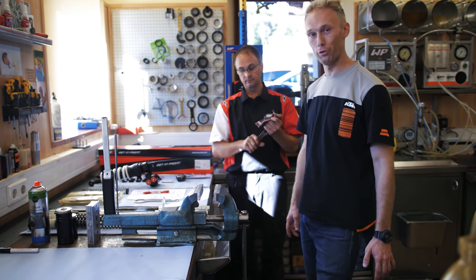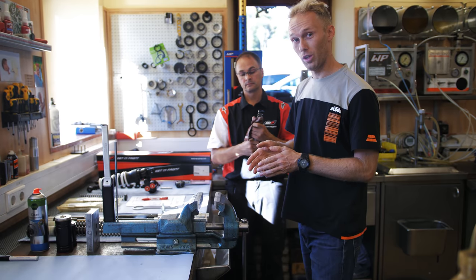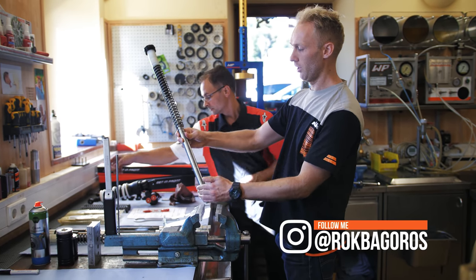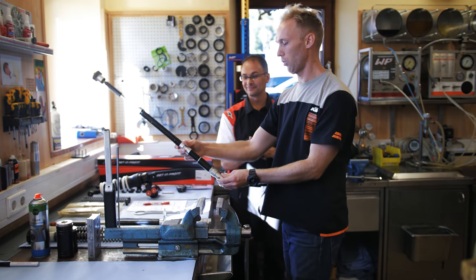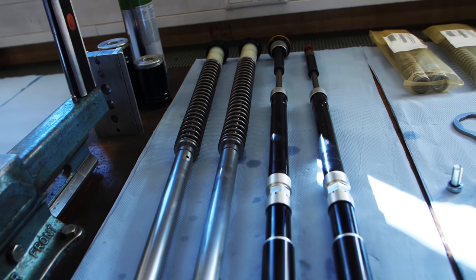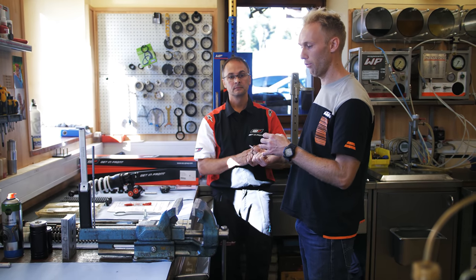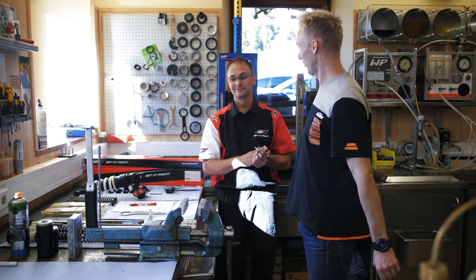We just disassembled the front forks, and before we put the new cartridges in, I want to show you something I just learned — the difference between the open cartridge and the closed cartridge. The open cartridge, which we had in the 890 Duke R, looks like this — it's made out of steel, though it can also be aluminum. The closed cartridge is completely aluminum, way lighter, and it's under pressure, which means the start of the damping is smoother. That means better feedback through the tire because the tire rolls smoother and you have more confidence about grip. So it's actually a huge difference. Let's put the new babies in and continue.